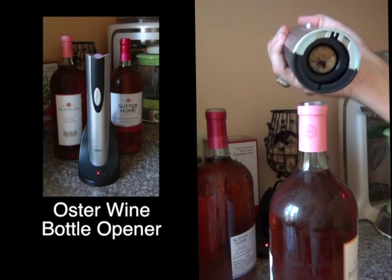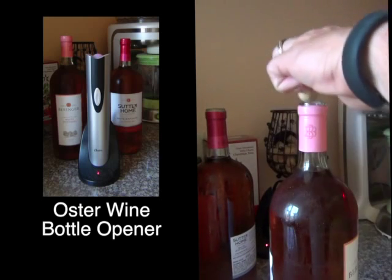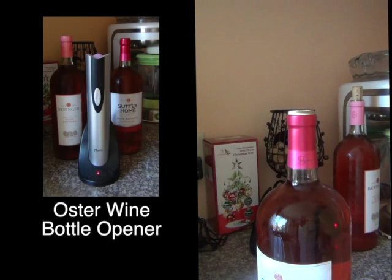To extract the cork from the opener, hit the top button and the cork comes right out. You can put it back in the bottle if you need to re-cork it. That's your natural cork bottle done.